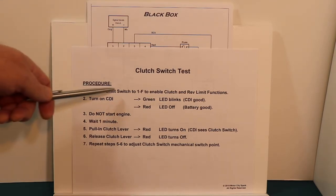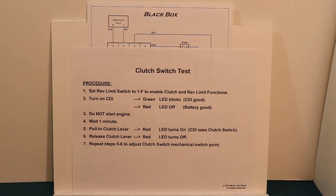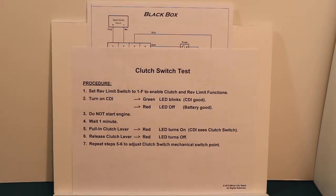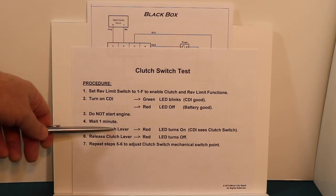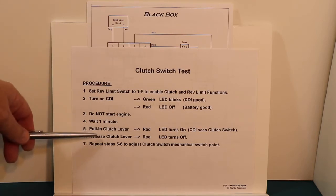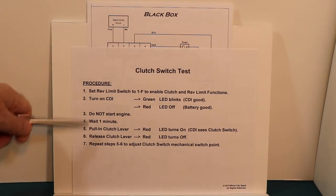Set the rev limit switch to any number other than zero — one through F — and that enables the clutch switch input and the rev limit functions. Turn the CDI on and the green LED will blink, telling you it's ready to go. The red LED will be off, telling you the battery is good. Do not start your engine. Wait one minute, and after one minute the red LED will follow your clutch switch. When you pull in the clutch lever, the red LED turns on — the CDI sees the clutch switch. When you release the clutch, the red LED turns off. If you have a mechanical adjustment on your clutch switch, do this several times to set it up.